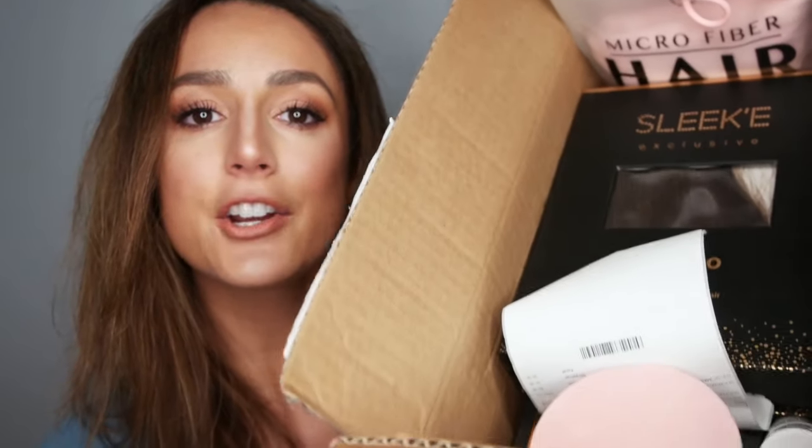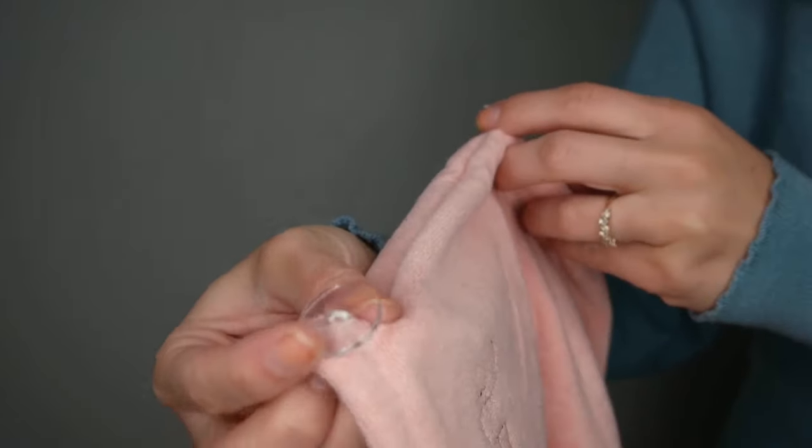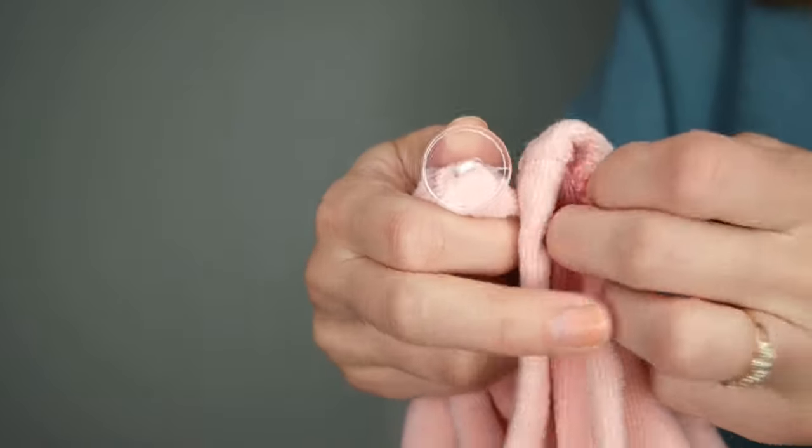Sleek Hair sent me a very generous box of a ton of their products. We have a microfiber hair wrap — it's got the Sleek embroidered right here. It's very, very soft, and yes, it is one of those towels that just wraps your head. You put this behind your head, twist it over, and then use the little elastic to hook to the button so that it stays in place. I love how soft this is, I love the light pink color, and I love when they have the little buttons to keep it in place. These are great for when you're just getting ready, doing your makeup, and want to expedite the hair drying process.